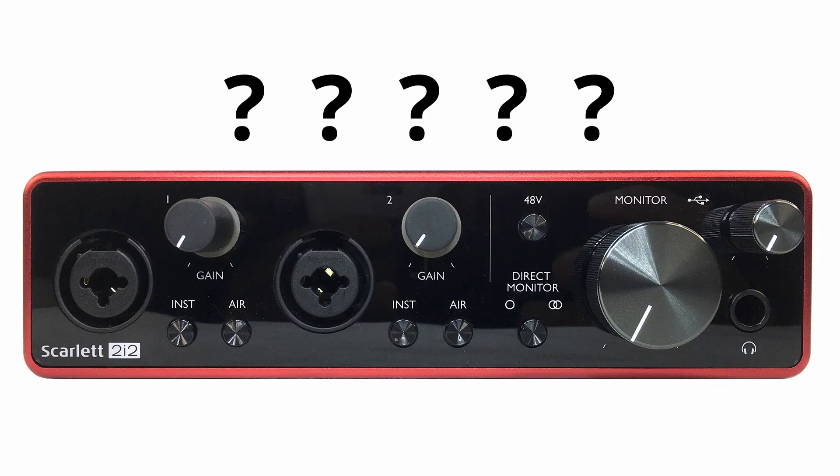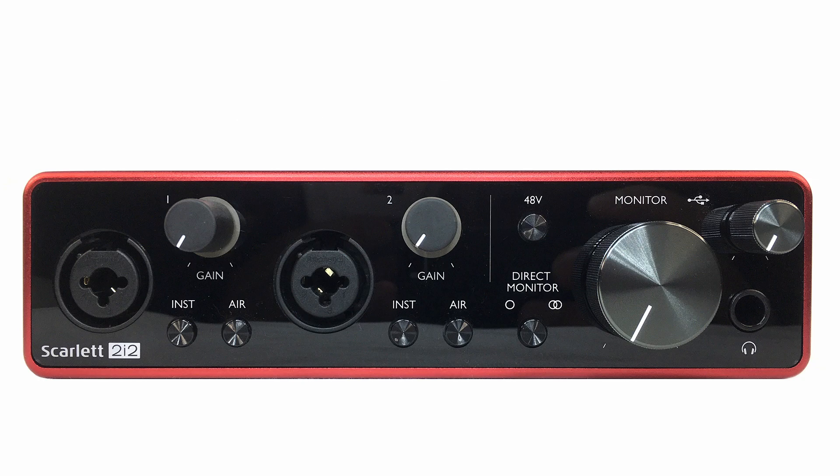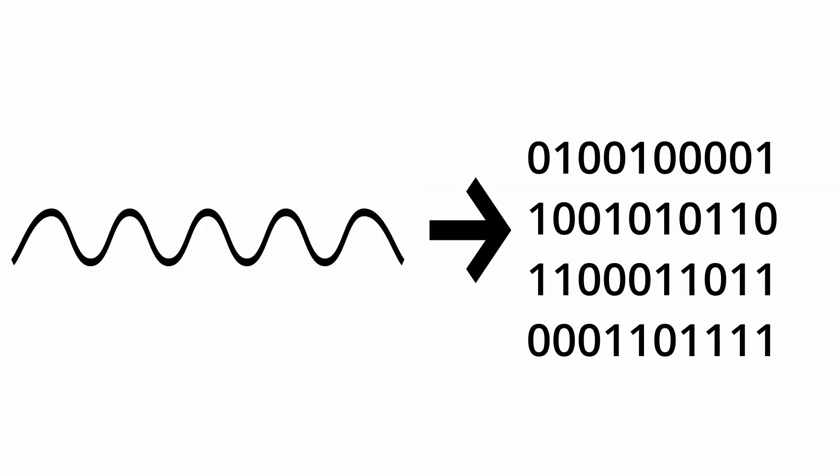So first off, what is an audio interface? An audio interface is an electronic device that converts audio signals into data that your computer can use and vice versa. In most cases this will be converting your analog audio from a microphone or instrument into digital audio, as well as converting the digital audio from your computer into analog. Basically, it's an external sound card.